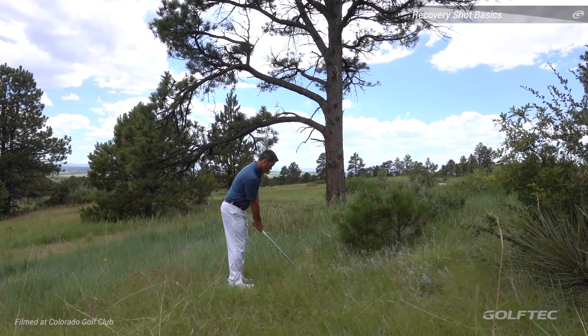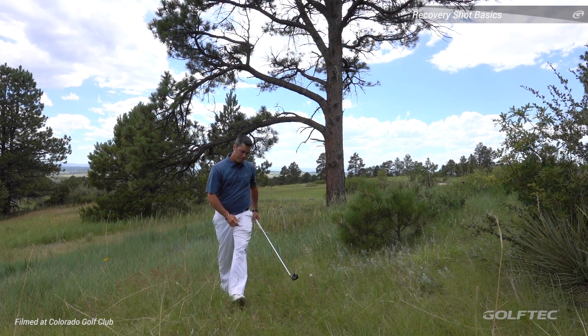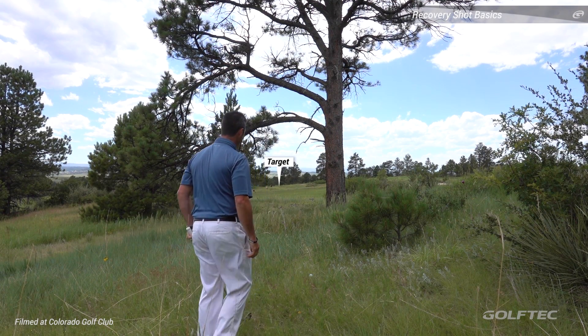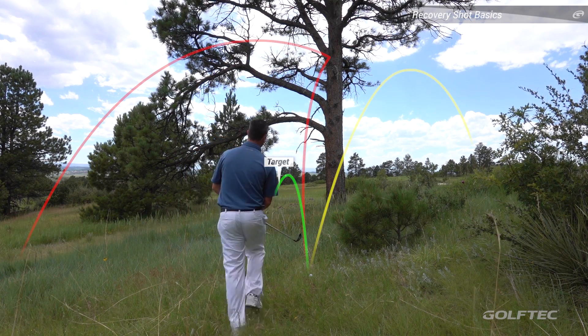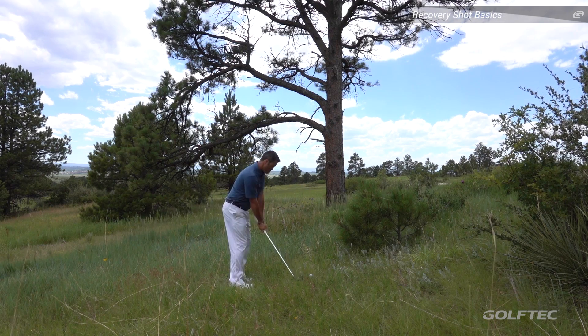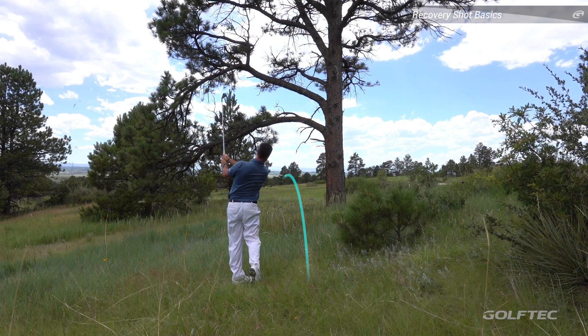Here's a common scenario: you've hit a wayward shot and now you have to recover without creating more problems for yourself and adding strokes to your score. Recovering successfully begins with having the right intent. For these shots, more often than not, you will need to use a lower trajectory while accounting for how hard to swing to control the trajectory, carry, and roll out distances.